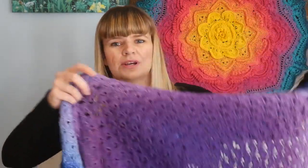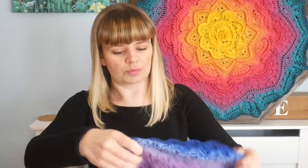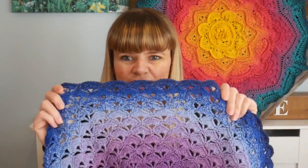My third one — you'll be glad to know — has both a written pattern and a video tutorial. This is the wonderful Lotus Flower Blanket from Hooked by Robin. I've mentioned Robin quite a few times on my channel, but her work and patterns are just really straightforward and the videos are really clear. This is a circular blanket made in the round using shell or fan stitches.